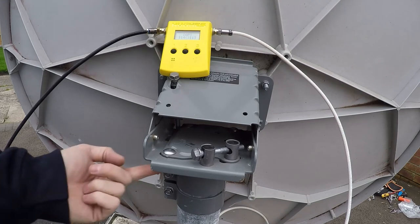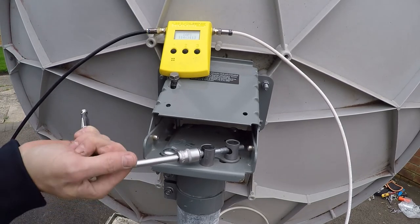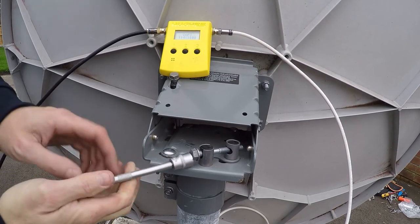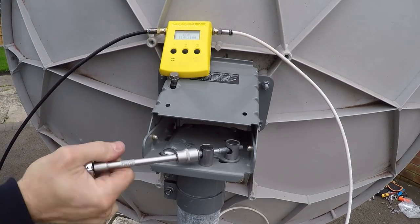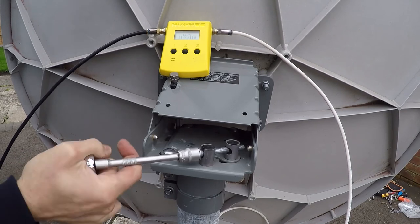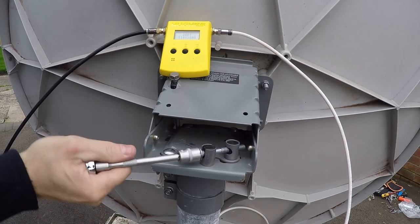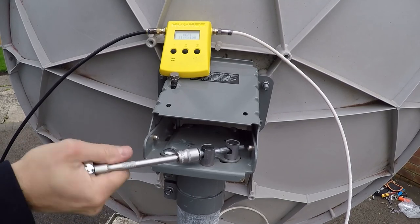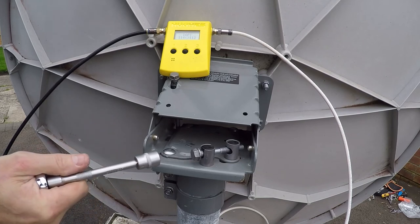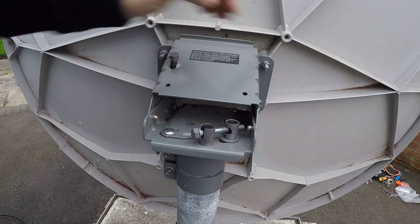To fine point the azimuth, loosen the three bolts underneath and use the adjustment button. Once optimised, ensure all hardware is tight and secure.